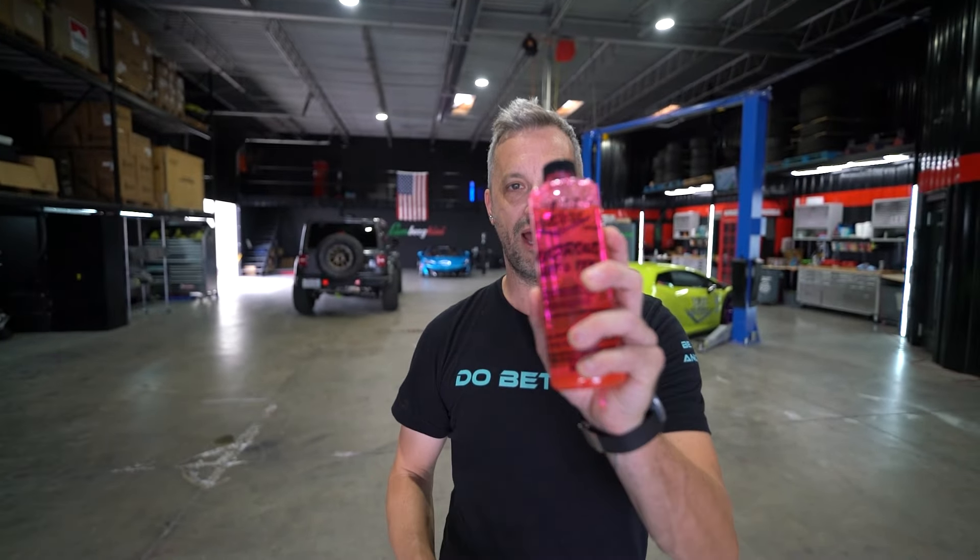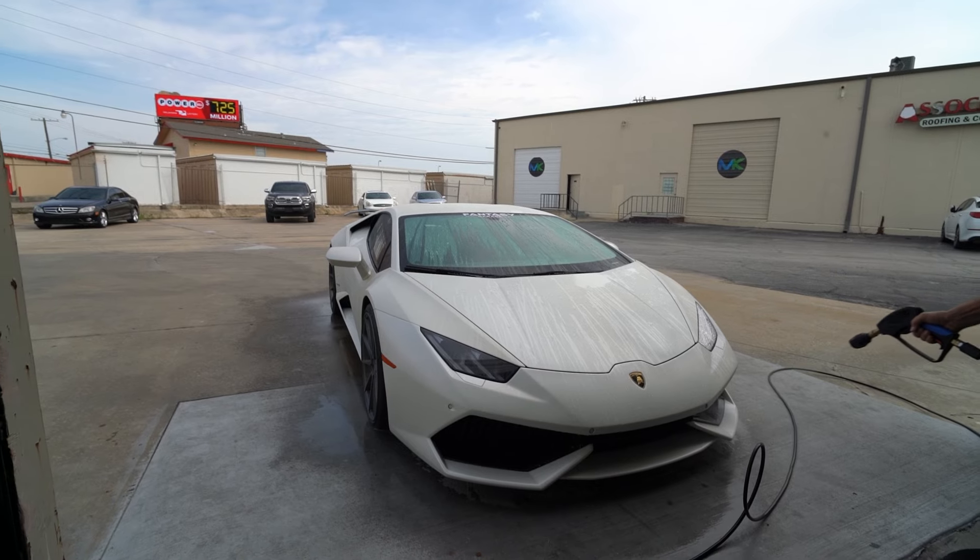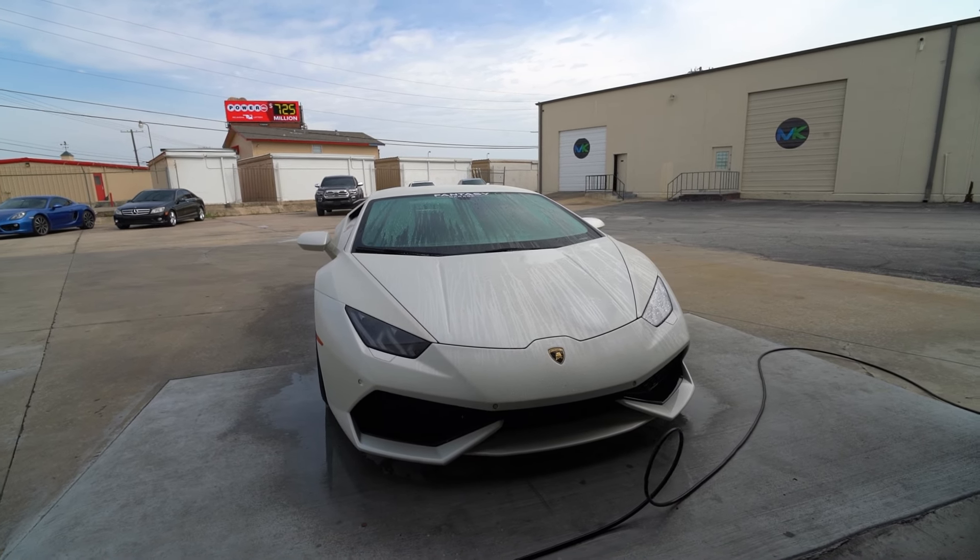Today we're going to be showing you how to care and maintain your wrap on your car. We're focusing on a matte white Lamborghini Huracan.